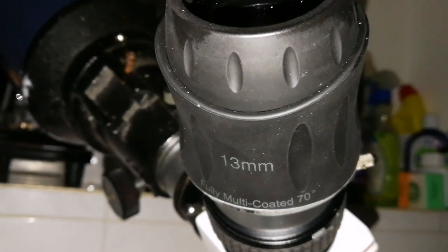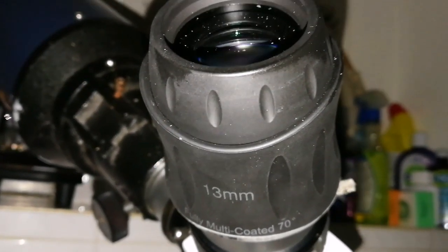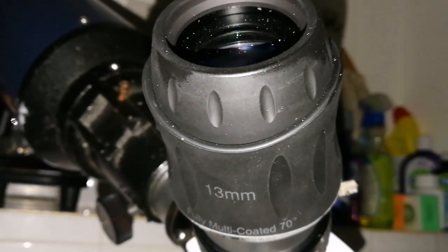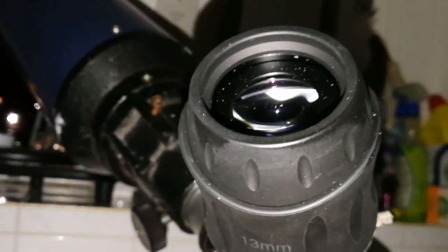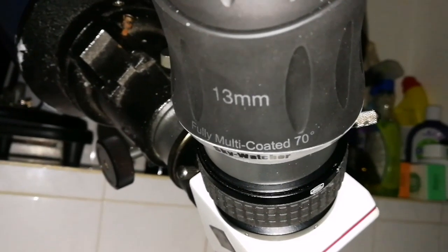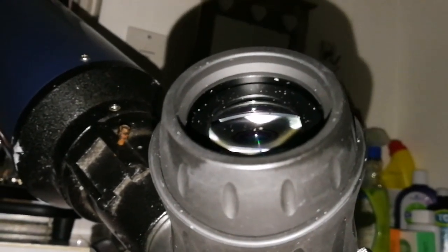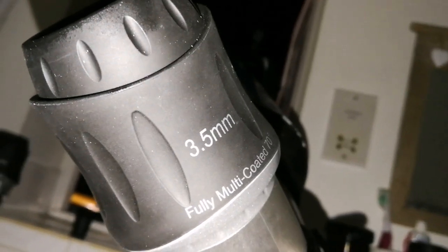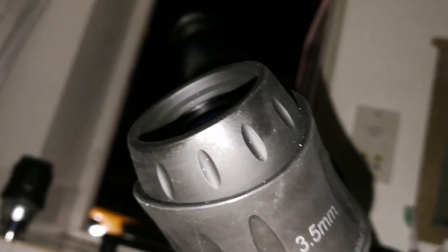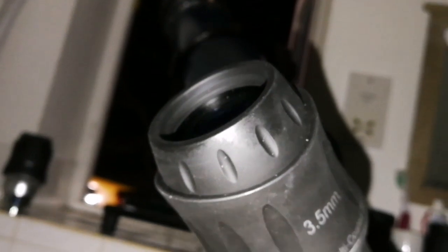I have to mention — this is the SkyWatcher SWA 13mm 70 degrees, very good quality eyepiece, 2 inch and 1 inch adapter also, as it comes with it. But the 2 inch is really good. The eye lens is around 1 inch itself, so clear. I was able to use this 3.5mm eyepiece with any telescope — with this one, it takes it so easy, it shows clear images.